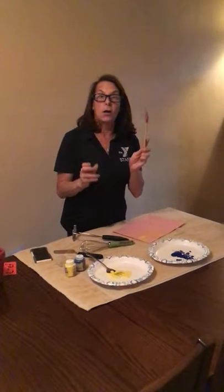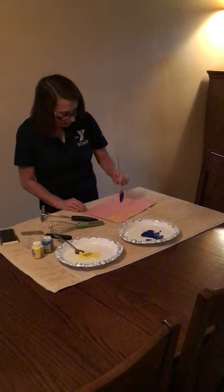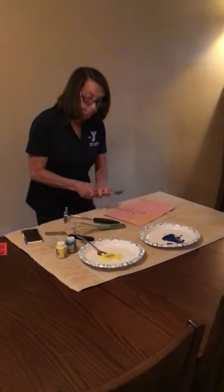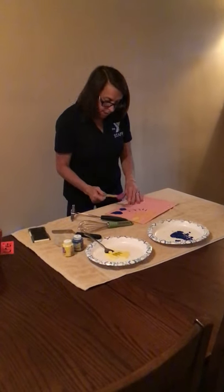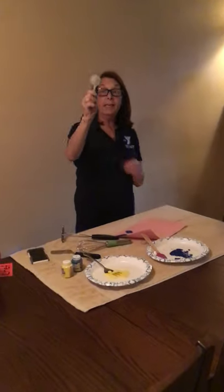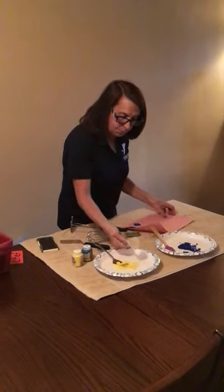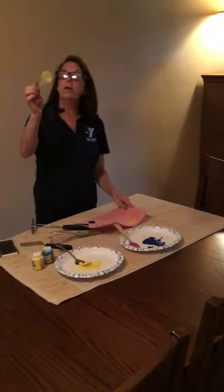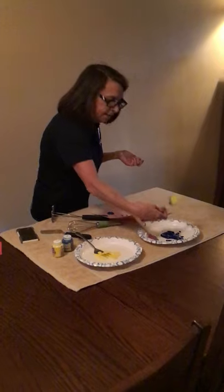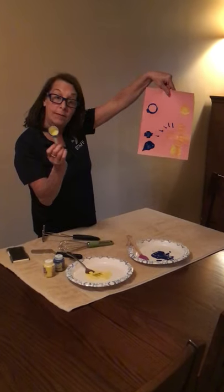We can try our spatula spoon, or we could even try the tip — you could dot along with the tip, make little lines, or you can use the back. You could use whatever kitchen tools your mom has in your kitchen. With this, you could use the back side and make a circle like that, or you can use the top side and use the outline of a circle. So there's two different ways that you can even use some of the tools.